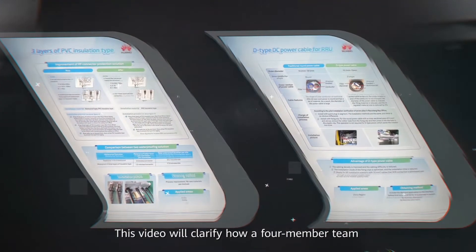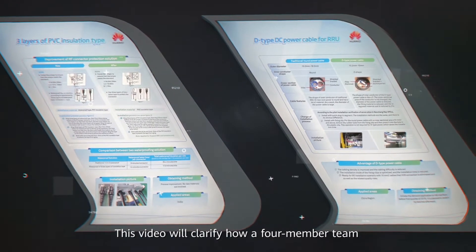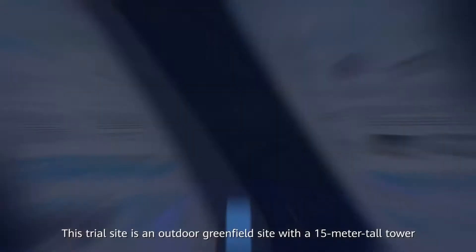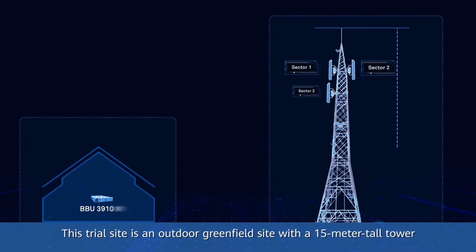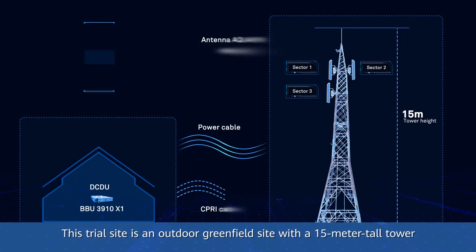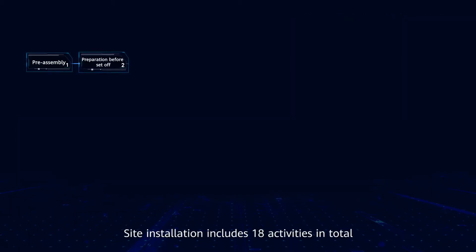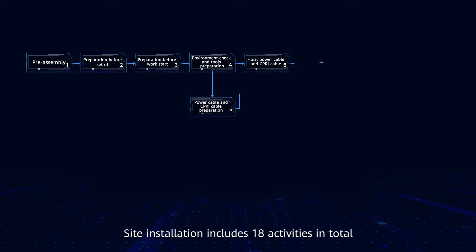This video will clarify how a 4-member team can complete site installation within 4 hours. This trial site is an outdoor greenfield site with a 15-meter tall tower and 6 RRUs in 3 sectors. A pole has been installed on the tower, and the indoor cabinets have been installed, with DCDUs and BBUs waiting to be installed.